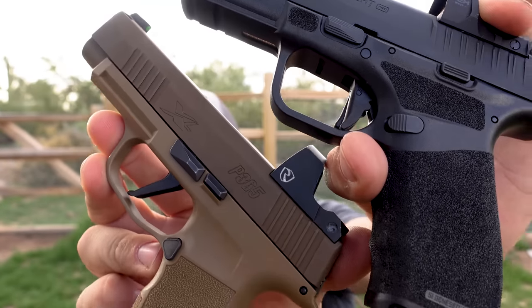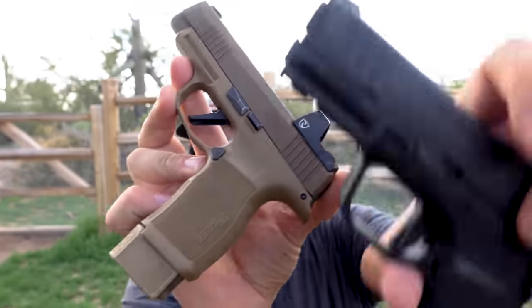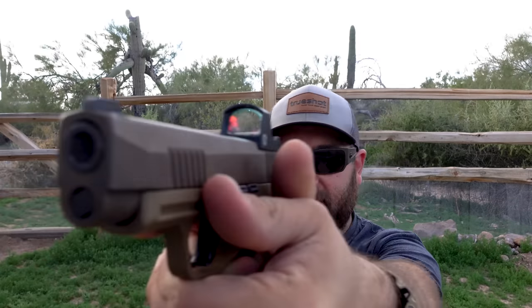Another reason I prefer the 365XL, just for my own personal comfort, is the slide release lever location. The Hellcat slide release lever is right where my thumb sits, whereas the 365XL slide release lever is just in front of my thumb — so when I have my grip, it doesn't make contact with the slide release lever unless I'm looking to. With the Hellcat, I have to be conscious that it's there, otherwise I'll keep the slide from locking back. That said, it's not a problem with the gun — it's just an ergonomic training issue I'm not used to, and plenty of people have no issue with it.